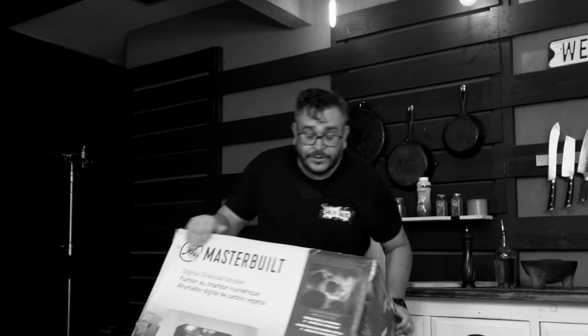In the last video I showed you my new grill, its qualities, why I got it, assembling and seasoning. This is the Master Build 40 inch digital charcoal smoker that cooks like a pellet grill but with charcoal and real wood.